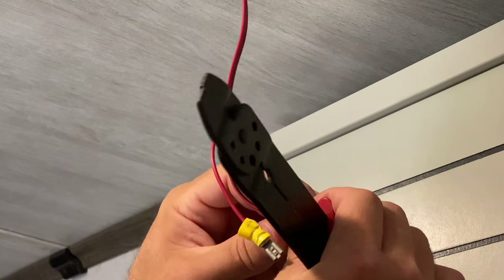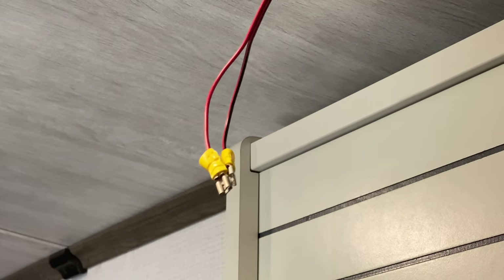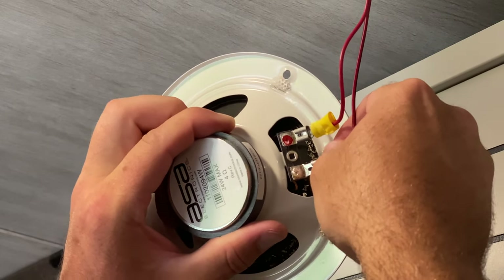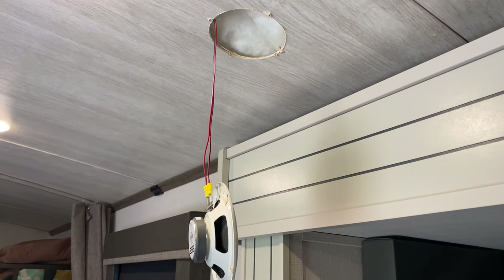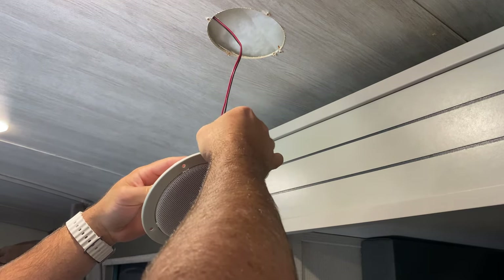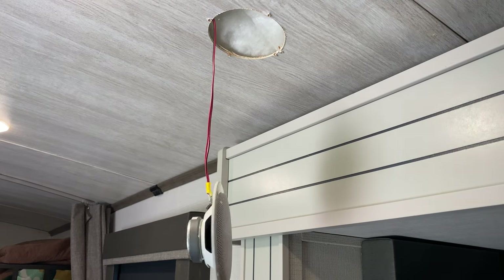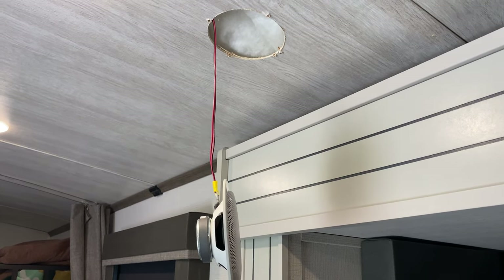I said previously we were going to find some new speakers, but we don't use the speakers that much, so I don't care to spend money on those. Let's plug this back in and see if that works — connect the positive to the positive terminal and the negative to the negative. Already I can hear some sound. I'm going to lightly wiggle the wires to see if that sound cuts out, which it's not. Seems like it's working.